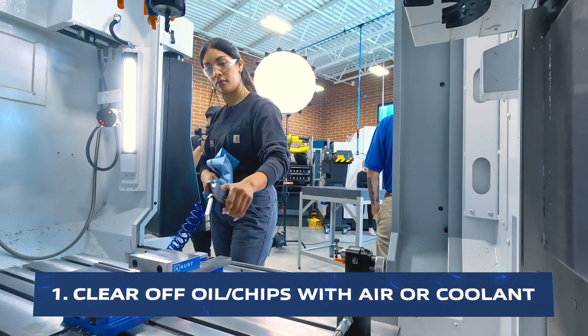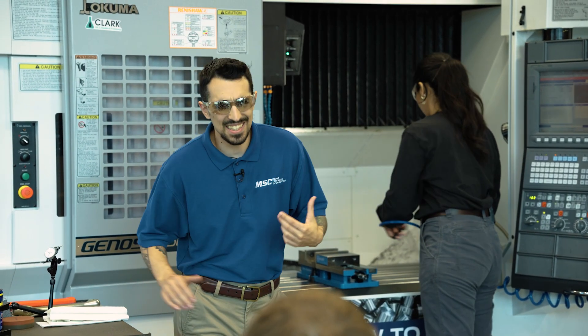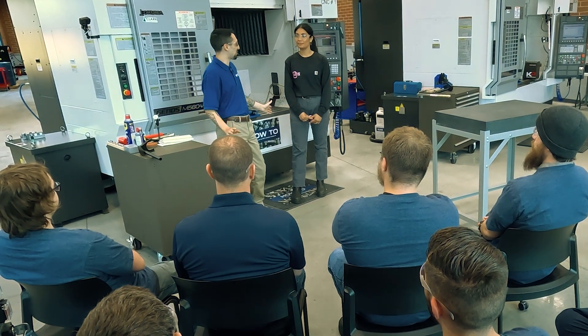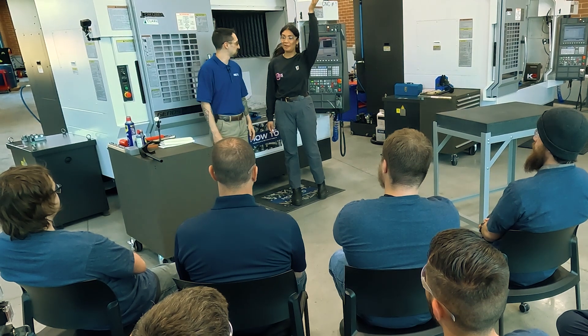An extremely important thing you need to take care of when you're doing anything in the shop at all is safety. You always have your safety once you step through those doors — that should be number one priority no matter what episode of How To you're watching. Safety glasses, and if you got long hair like me, tie it up.